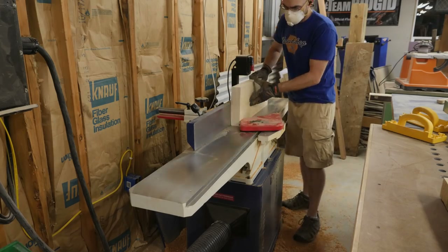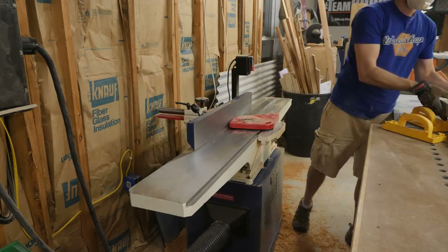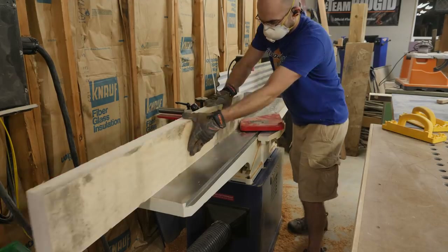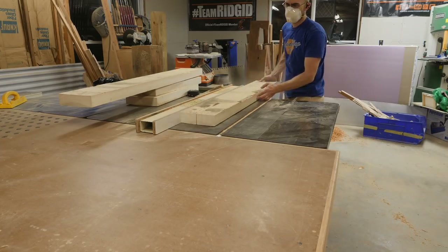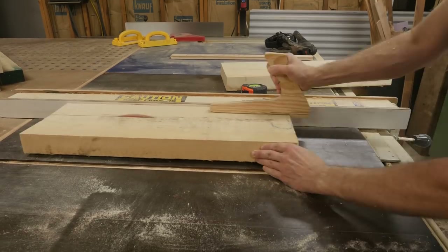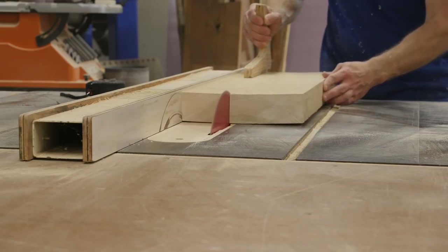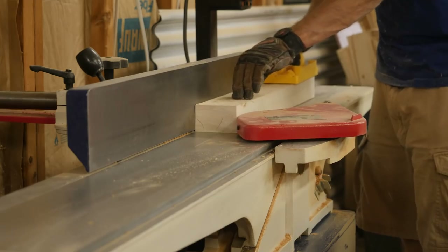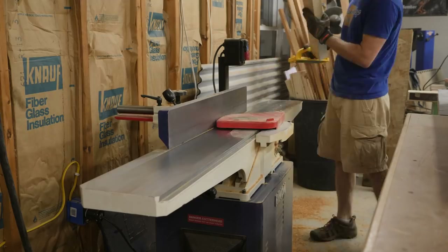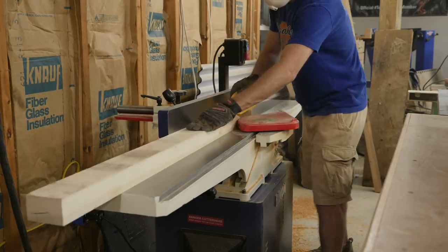At the jointer, I start the rough milling operations. Here I'm just cleaning up one edge, and that's to give me a smooth surface to run against the table saw fence. At the table saw, I start ripping these down to their rough widths, which is about a half inch wider than their final dimension. Back at the jointer, I machine one face to allow for a good glue surface when I laminate the legs.